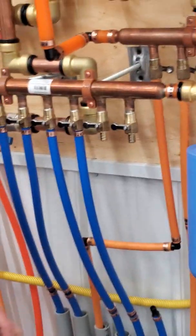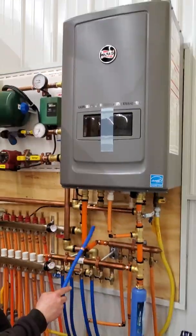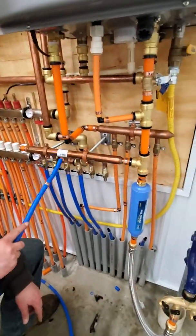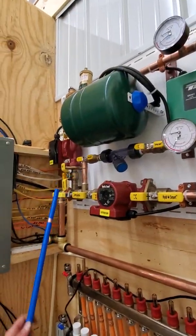This is my dad hooking up his in-floor heating. We got to get the hot water from the boiler. This is our hot water, our domestic hot water. This is our domestic cold water. Then it comes over to our in-floor heat.